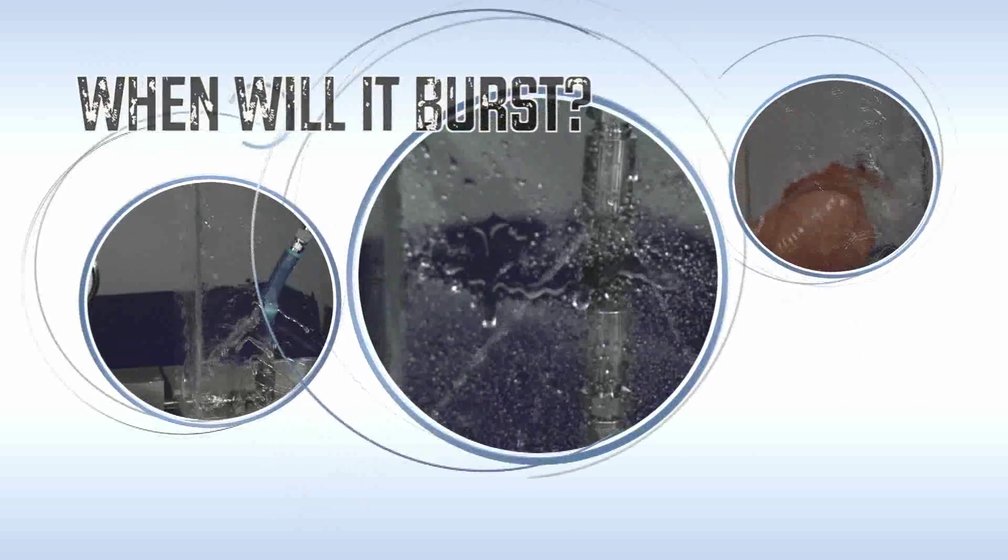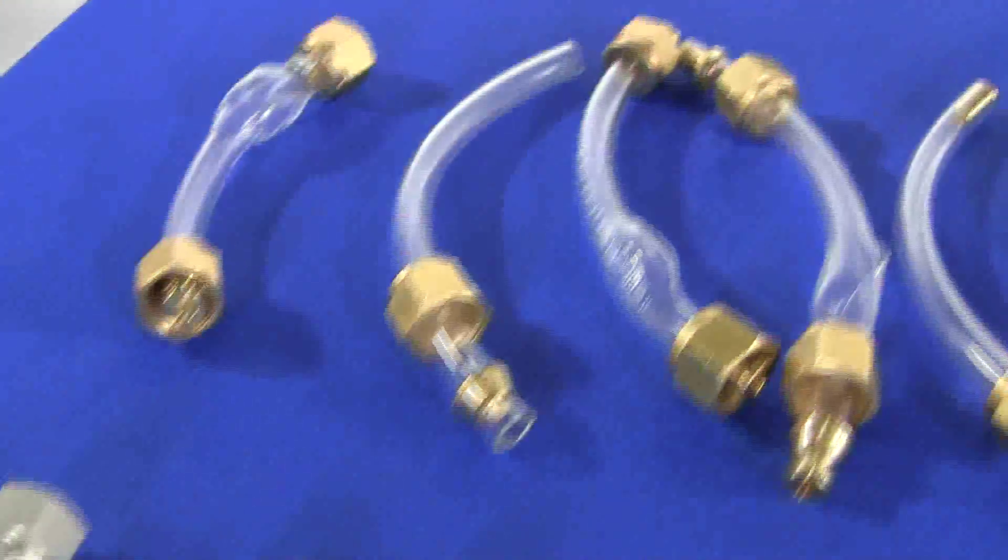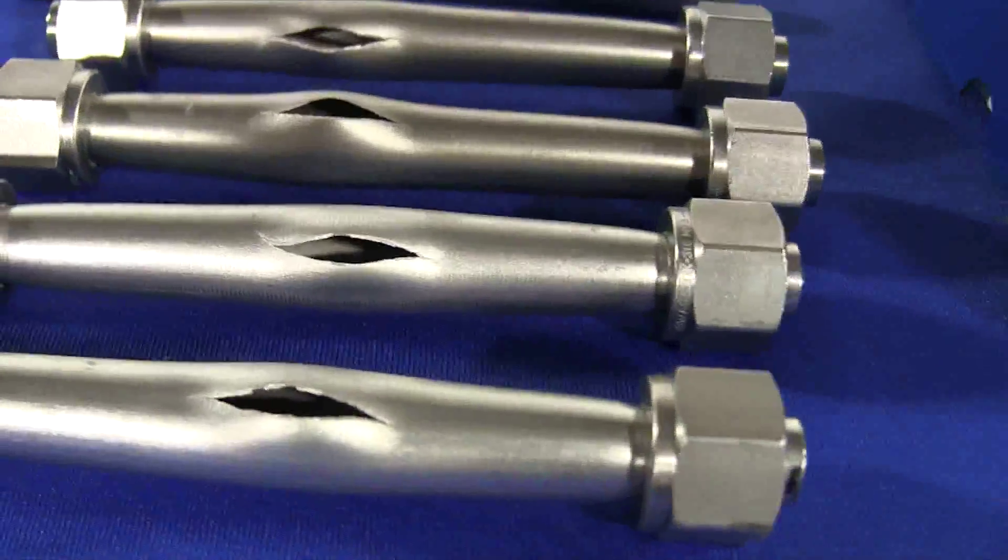Welcome to another edition of When Will It Burst? A little fun while we learn about fluid systems. Hi, I'm Jeff Hopkins with Swagelok Northern California. In today's video, we will discuss factors that require you to de-rate the working pressure of tubing, and then we will play When Will It Burst?